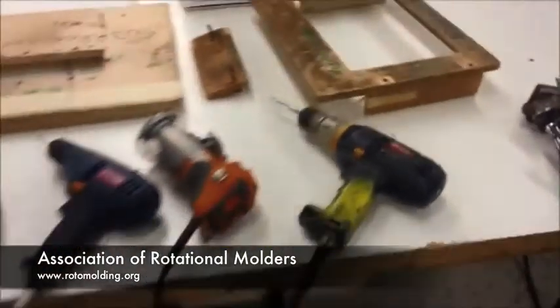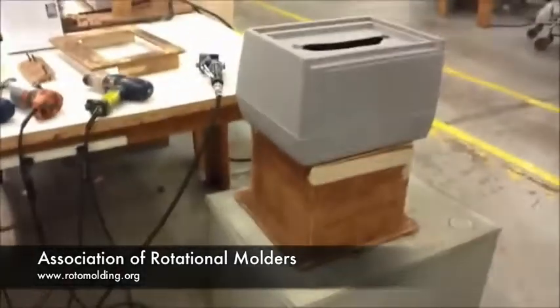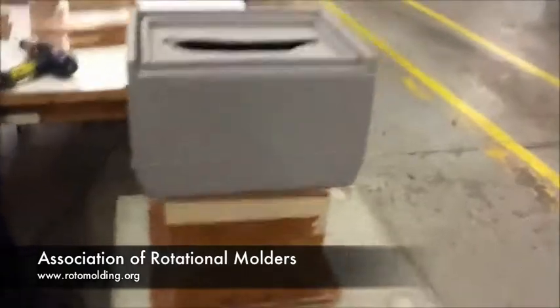We number each drill with a piece of tape and mark it — whether it's a 1/8th drill or a number 5 drill, whatever it is, it's marked on the drill itself.